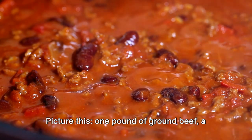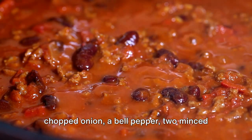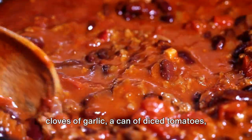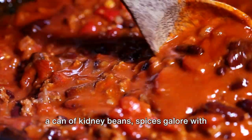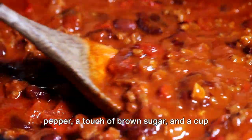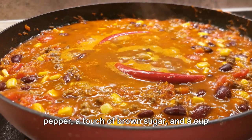Picture this: one pound of ground beef, a chopped onion, a bell pepper, two minced cloves of garlic, a can of diced tomatoes, a can of kidney beans, spices galore with chili powder, cumin, paprika, salt, pepper, a touch of brown sugar, and a cup of beef broth.